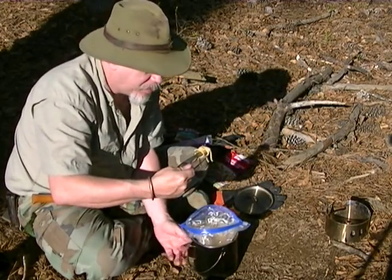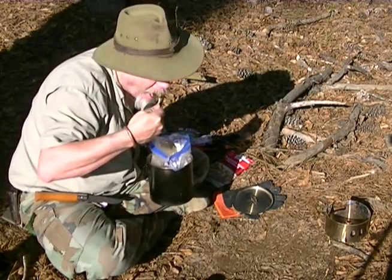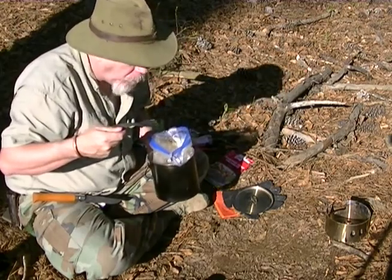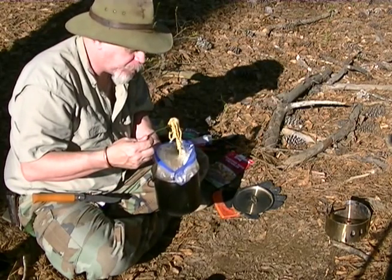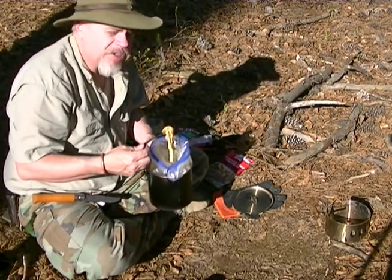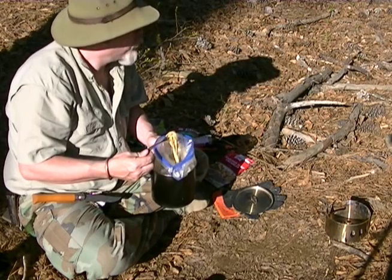Hot spaghetti — perfect. Just enough meat, just enough sauce, got big chunks of meat in it. Oh yeah, this is gonna be a good meal. And all of it cooked in one pot with the use of a bag and a little bitty stove.